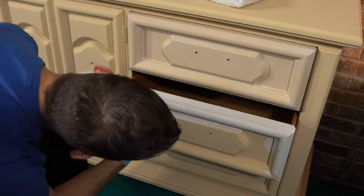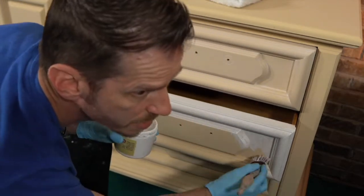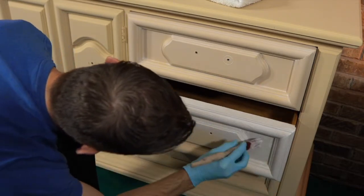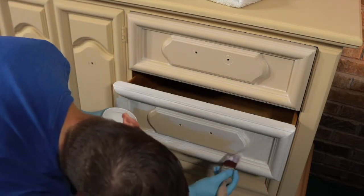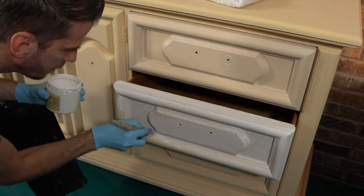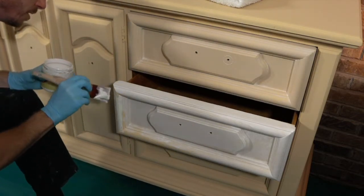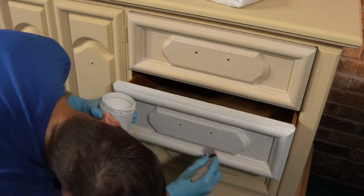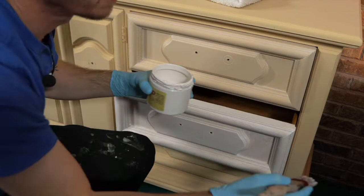Just get it in there — I definitely want to push it into the corners. The size of the brush will mainly affect how quickly you can get the glaze on. If you're using something too small, your glaze might start setting a little too soon, so use a brush appropriate for the size of your piece. It's not bad if you have to do some touch-up.